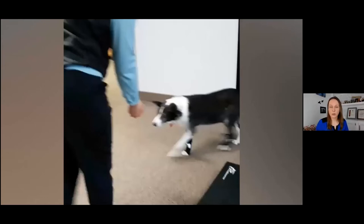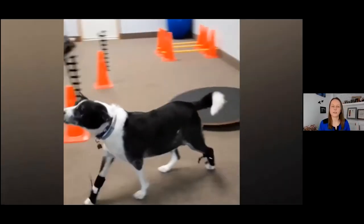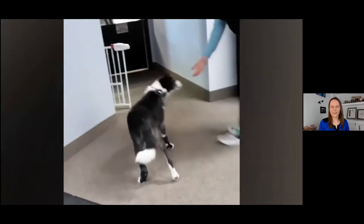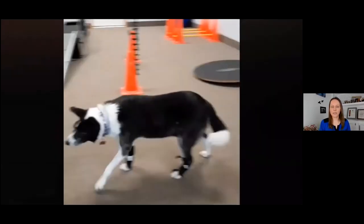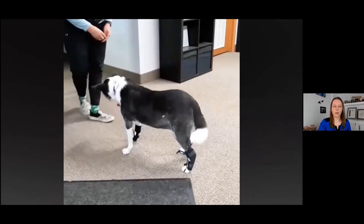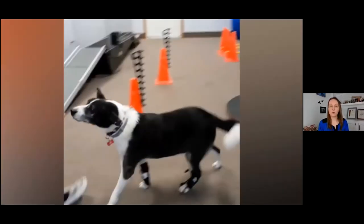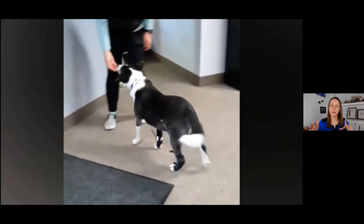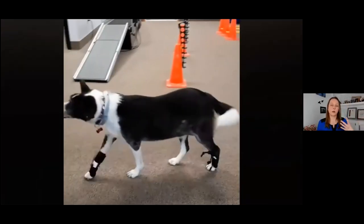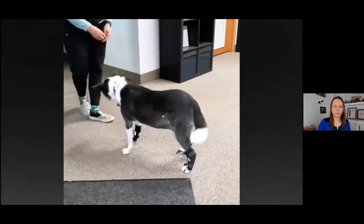Here are a few videos of in-hospital use. This first one shows a front and a rear being used at the same time — you can use multiple no knuckling training socks simultaneously. I always recommend starting with the most affected leg first, then adding in the second one as the dog gets used to it. If you put both on at the same time they'll take longer to figure it out, but if you use one for a few days or a week and then add the second, you'll progress faster.